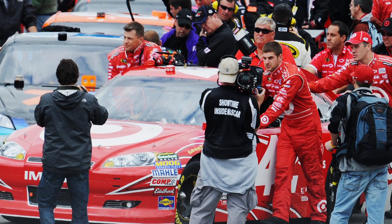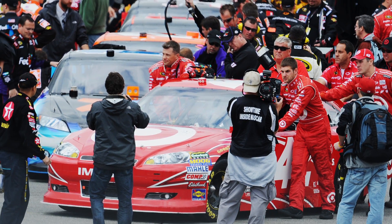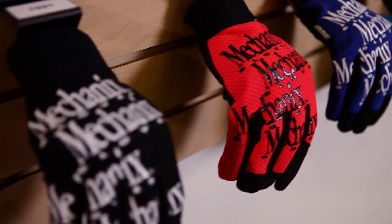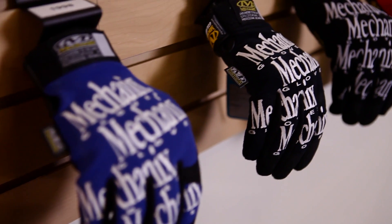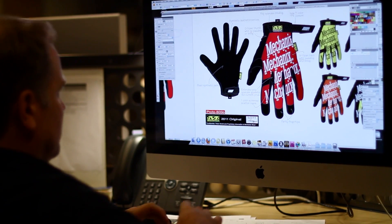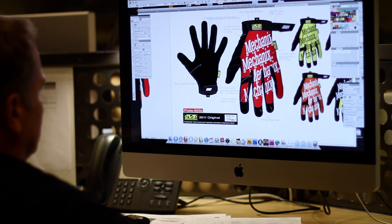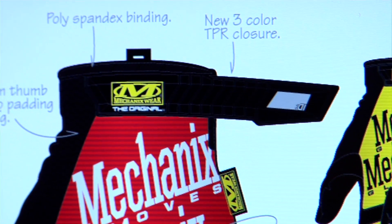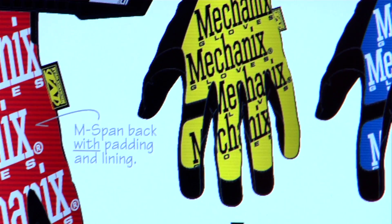Because of that, we developed a real loyalty and relationship with these crew members and mechanics. Since the original was first introduced, there have been numerous changes over the years — different spandexes on the back of the hand. The first original had a mesh material, but we've evolved to materials that are lower profile with better flexibility and more durability. There's virtually nothing the same on today's original as what we did back then.